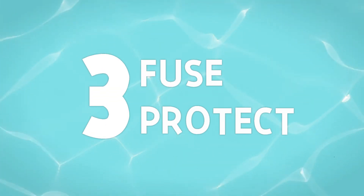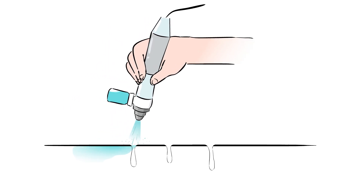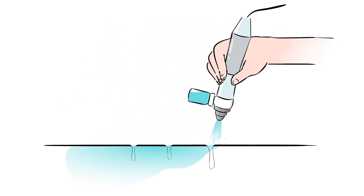Step 3: Fuse and protect. Nourishes antioxidants and peptides to protect and rejuvenate the skin.